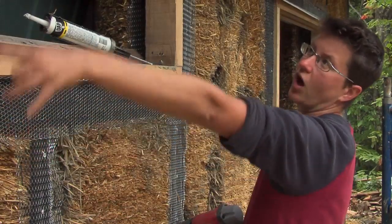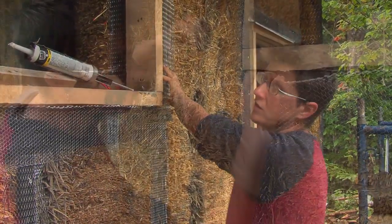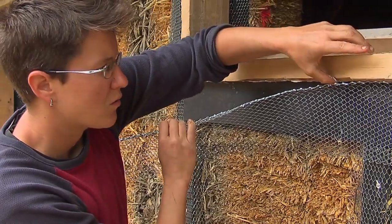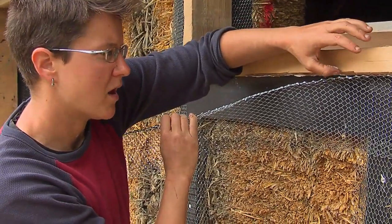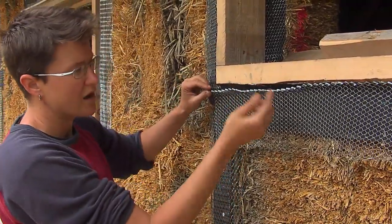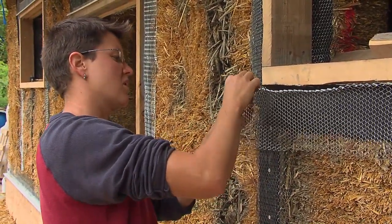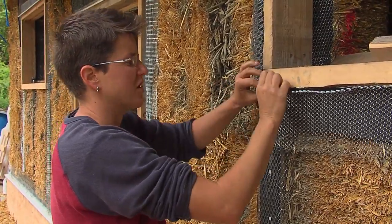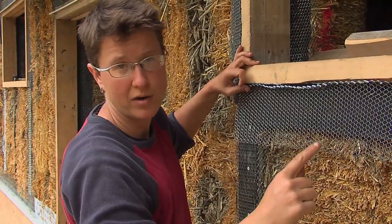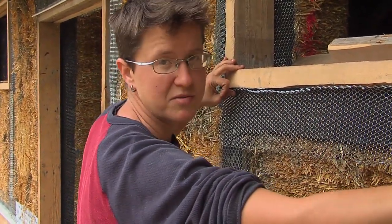We've gone all the way around this window and thinned out our air barrier. I'm just ensuring a good seal up along the top where I've run a bead of caulk, and then I've applied this strip of roofing felt, and now I have an L-bend of a piece of diamond lath that I'm attaching. The roofing felt functions as our air barrier, and our edge of plaster is going to be running right along this piece of wood.